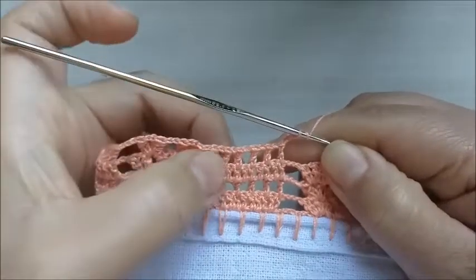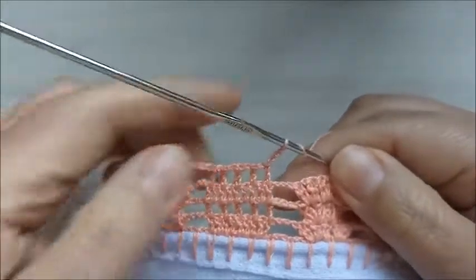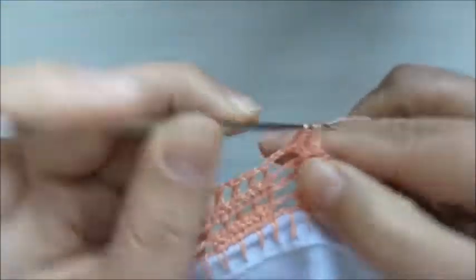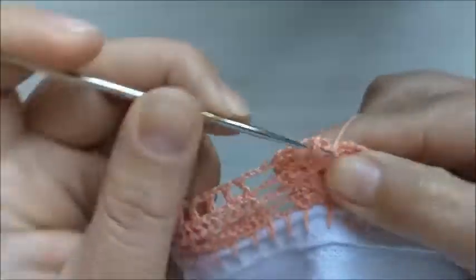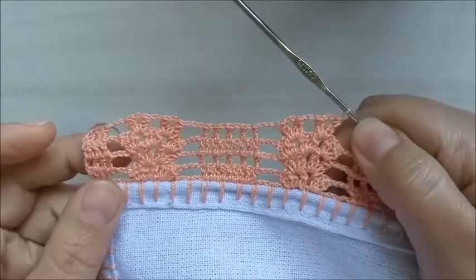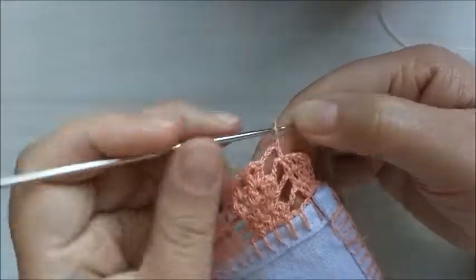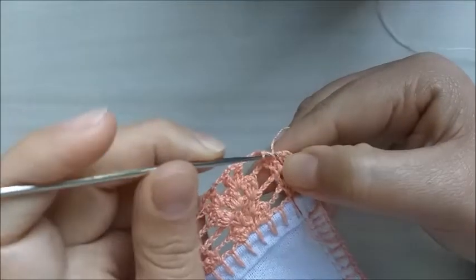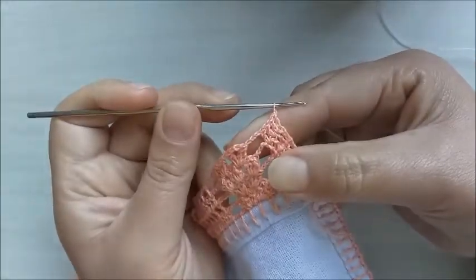Para não ficar dúvida: depois que eu fiz esses pontos altos separados de correntinha, faço mais três pontos corrente e venho para este primeiro espaço e repito os pontos. Duas correntinhas depois daqueles dois meios pontos altos fechado junto. Faço duas correntinhas e já venho direto, faço aqueles dois meios pontos altos junto. Duas correntes e para fechar, os dois meios pontos altos fechado junto. Finalizando a quarta carreira — fiz os três últimos pontos altos, fiquei com um total de quatro pontos altos no finalzinho.